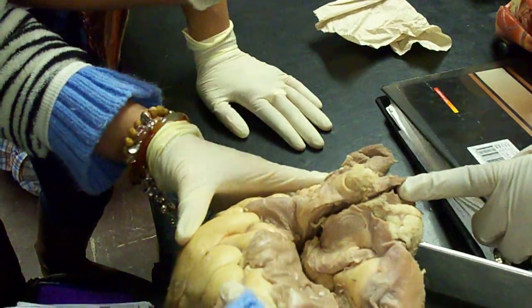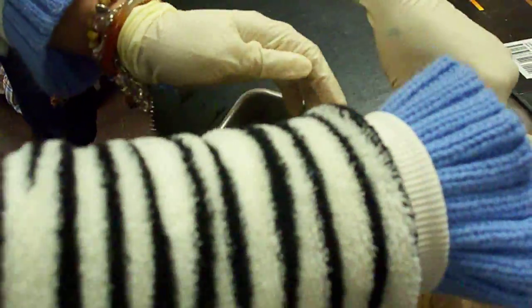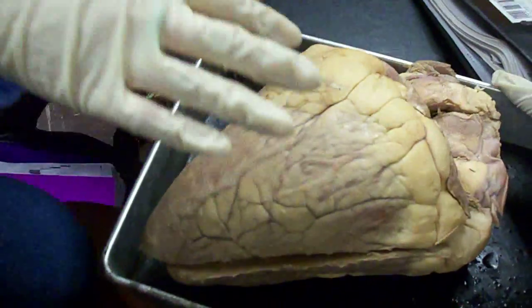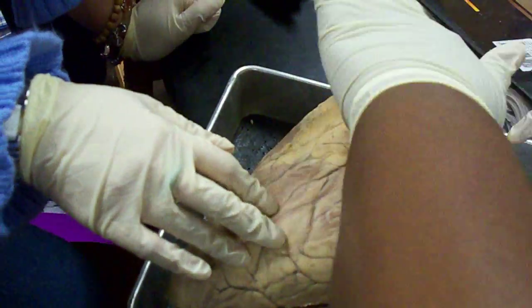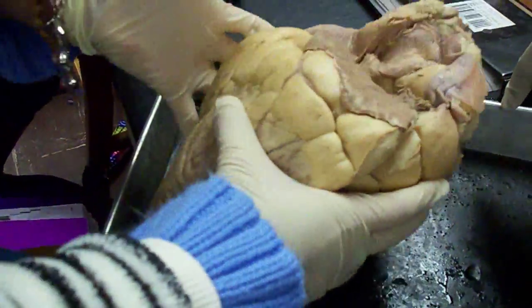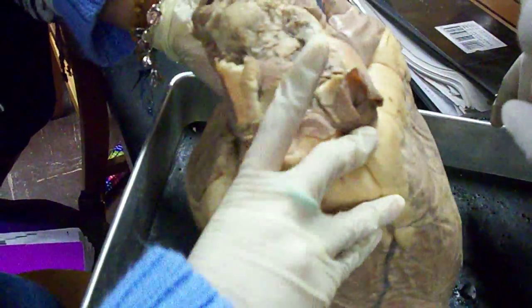Because it's supposed to be... No, that's pulmonary trunk. So where is the brachiocephalic? Wait, what is this then? Pulmonary trunk — it's just a continuation. So that's the superior vena cava. Pulmonary trunk. Where's the aorta? It's in the back, behind the superior vena cava. It's probably this one.